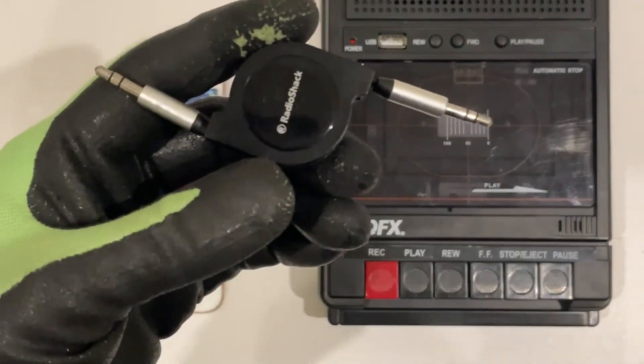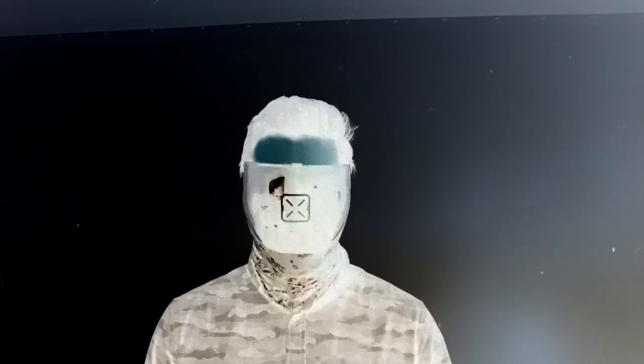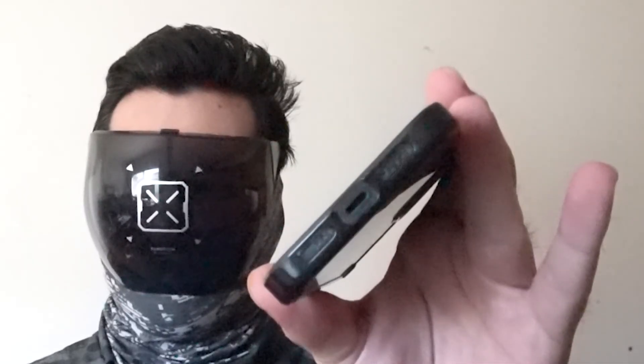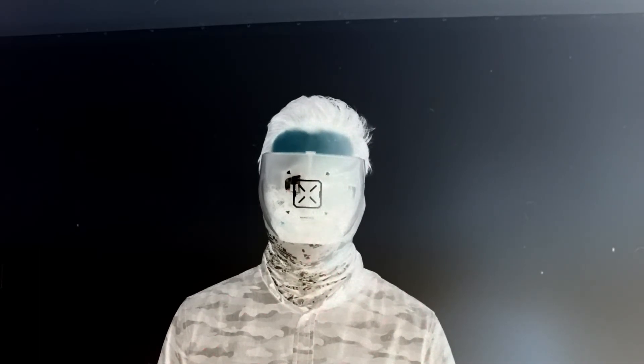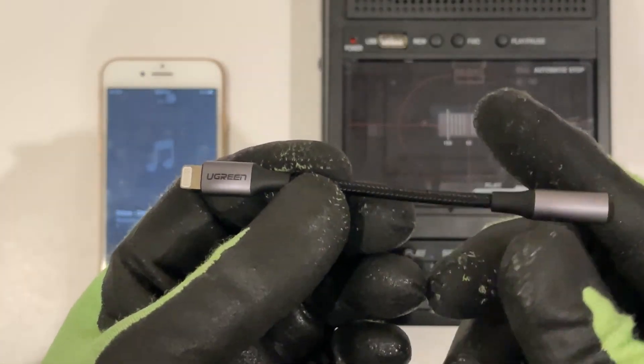If you're rocking the iPhone series before the removal of the headphone jack, then all you need is a headphone-to-headphone jack input. If you're rocking the jackless iPhone, such as I am, then you're going to need that additional accessory — the lightning-to-audio jack adapter.